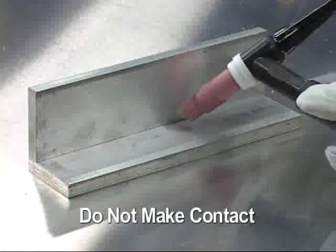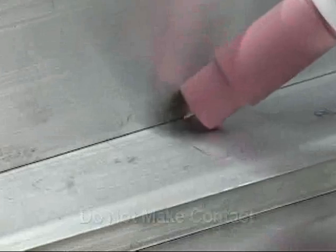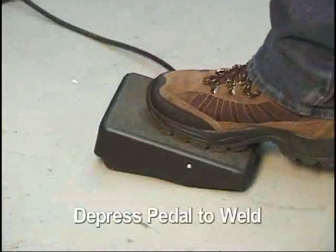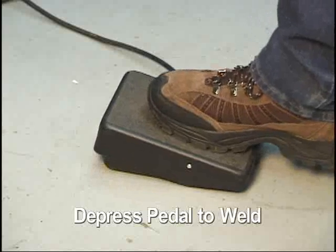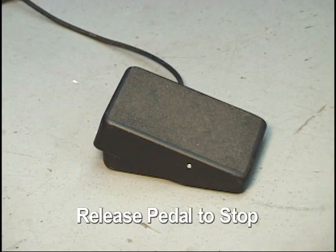Hold the TIG torch close to the workpiece, but do not make contact with the tungsten rod. Depress the foot control to start welding. Increasing the amount of pressure on the foot control will increase the weld current. Releasing the foot control will extinguish the arc.